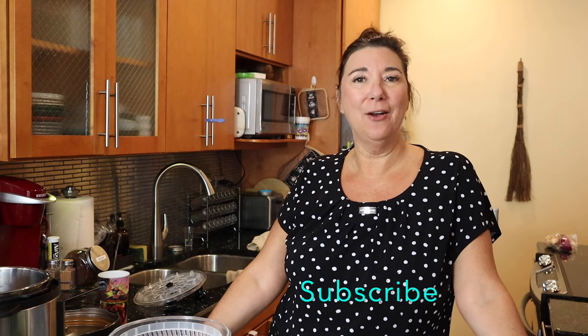Hi friends, welcome back. My name is Vicki Lynn, so glad to have you. If you are new here, welcome, welcome, welcome. Please don't forget to hit that little subscribe button and hit that bell icon. And if you are one of my loyal subscribers, I am so appreciative that you guys are back again to watch me with another meal prep.